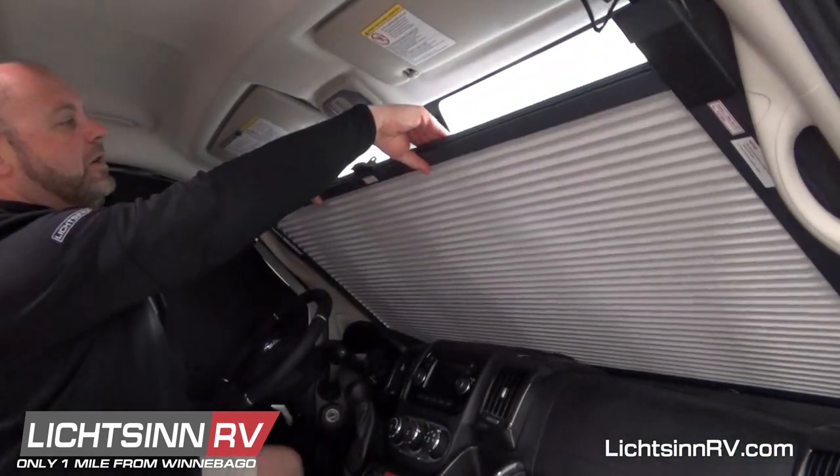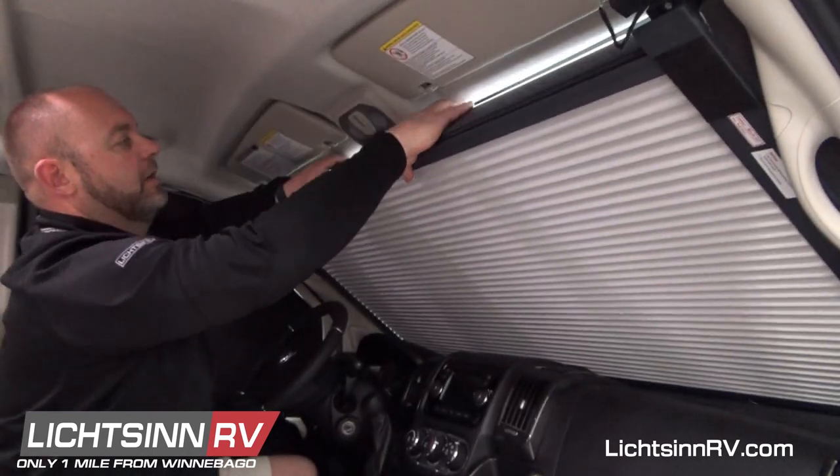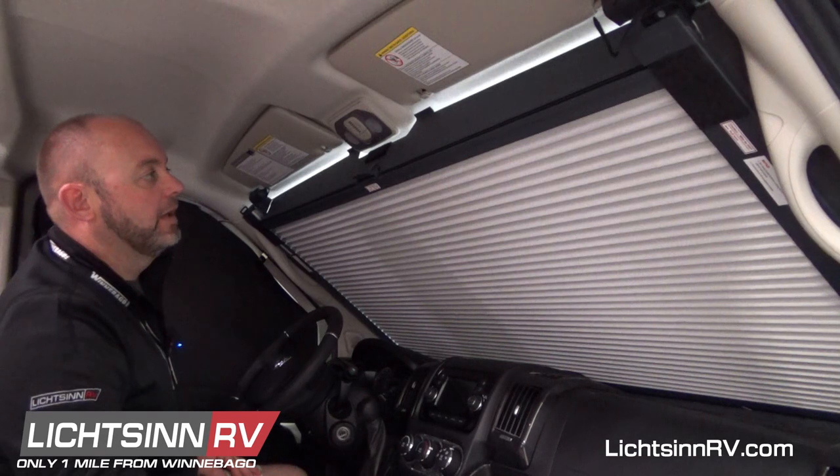Then you just grab right in the middle and you pull this up, and when you get just about to the top and you're past the rearview mirror, you can flip this up and that blocks all of your light from coming in on the top.